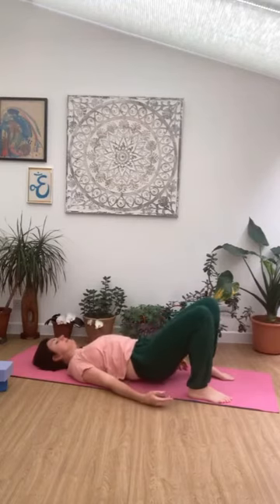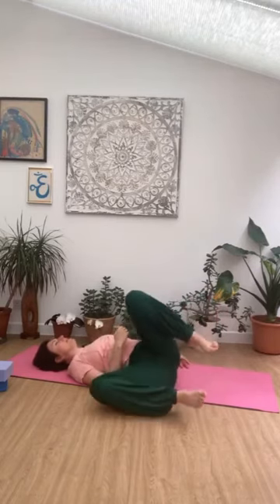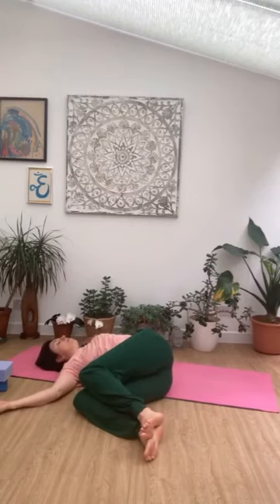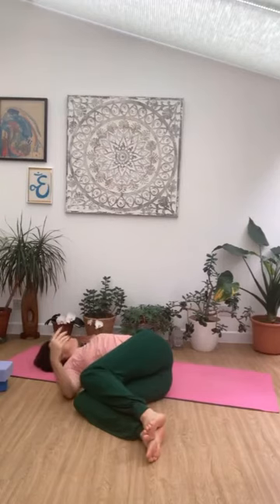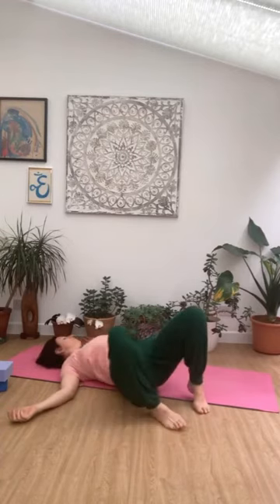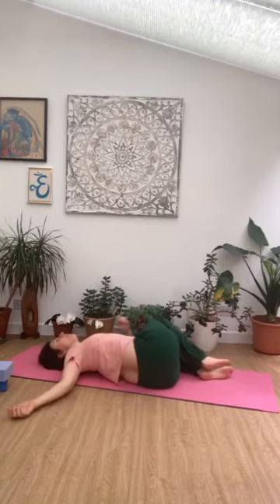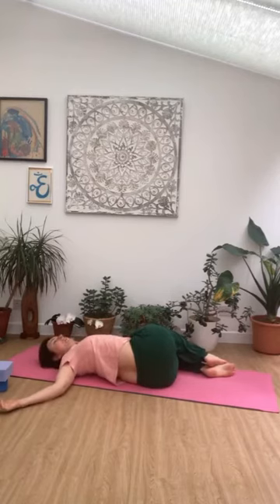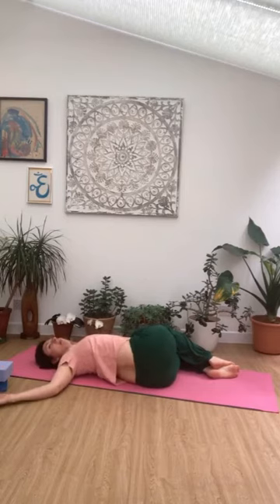Release all the way down. Let the legs drop to one side — I'm taking mine to the left. Supine twist. Arms just relaxing out, palms facing up. This is a great one to finish on — great for the back, for the digestive system, and calming for the nervous system. Pausing here for two more breaths. Coming all the way over to the other side now — dropping the legs over, hold it there, palms facing up. Neck and shoulders nice and relaxed. Inhale, exhale.